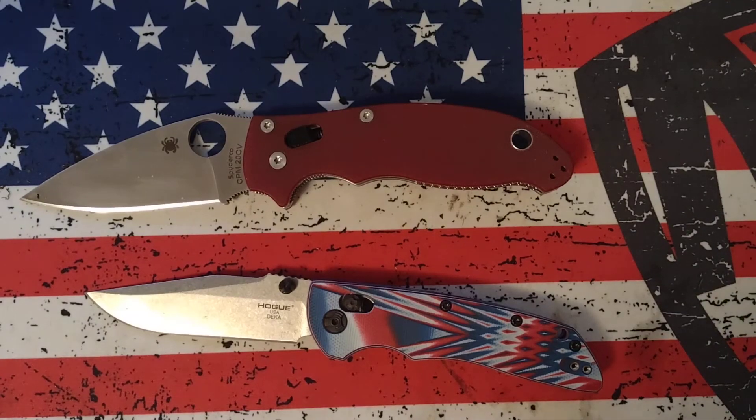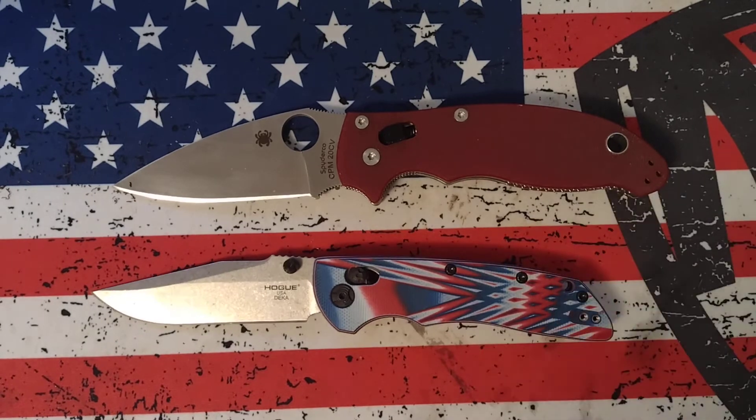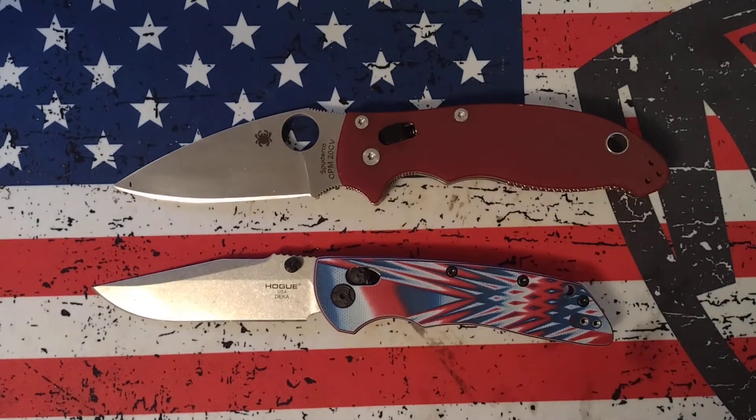Hello beautiful people, Shane here. I've got these two knives on the table today. What I want to talk about is blade steel and the differences in blade steels from different companies. This is the Hogue Decca in 20CV, and this is the Spyderco Maddox 2 in 20CV. The reason I have these two out is because there's a pretty stark difference in the performance of these two knives even though they come in the same blade steel.